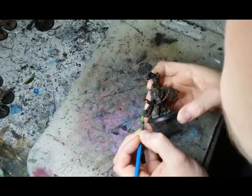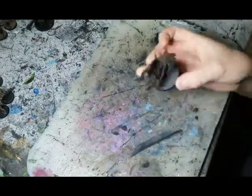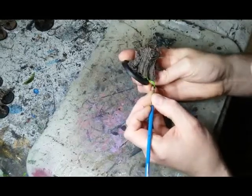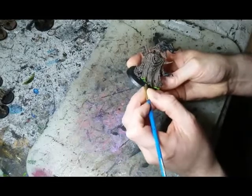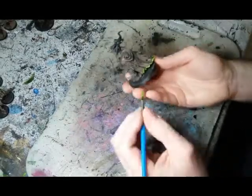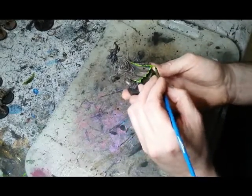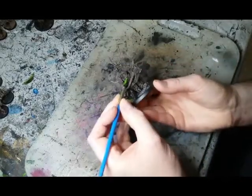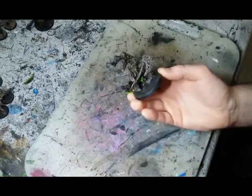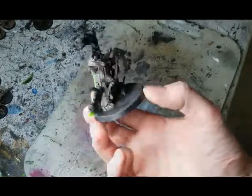With the vast majority of the army out of the way, I can work on some of the more special units — champions, the sorcerer, and of course the Lord Contagion, the warlord of my warband. For him I really wanted to make him pop out a bit more, so I'm working on fire effects and doing something special with his cloak. I'm adding a thin green line along the edge to give it a nice contrast and make the whole thing pop. On top of that I'm working on some cables and a little bit of ooze dripping out of his gut.